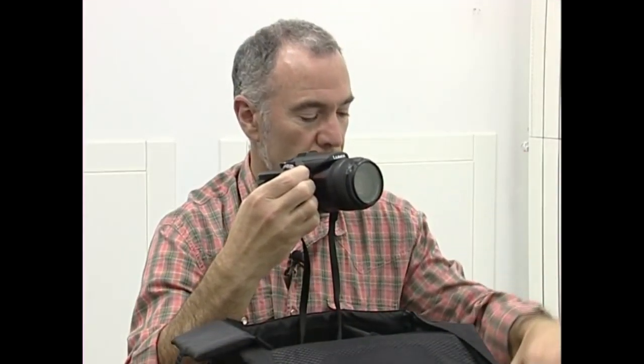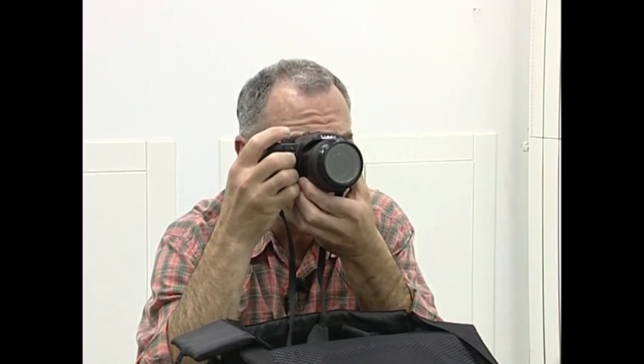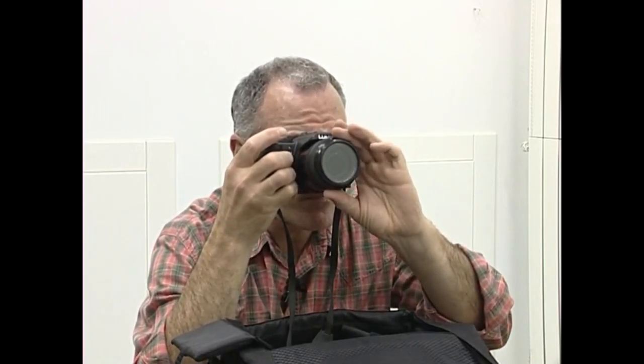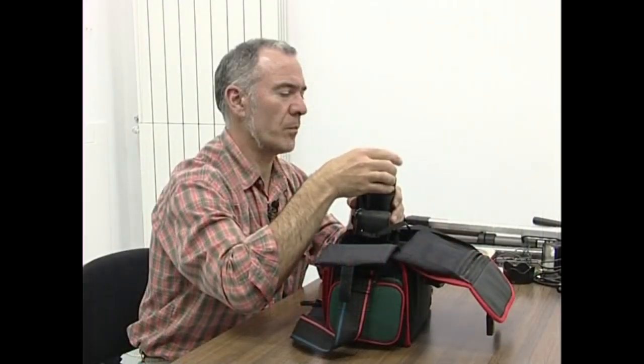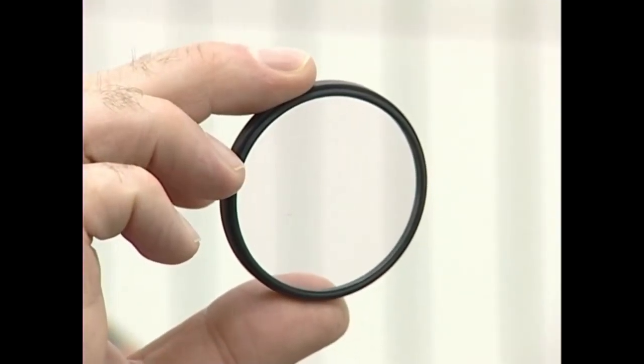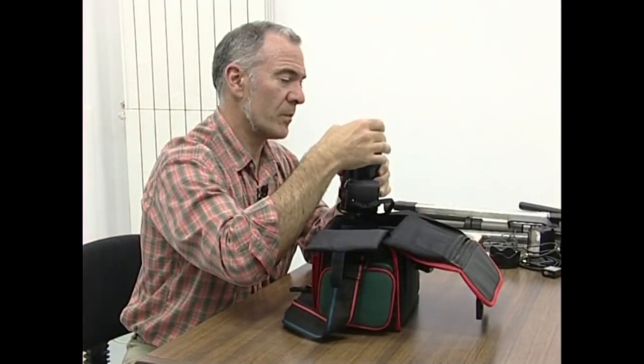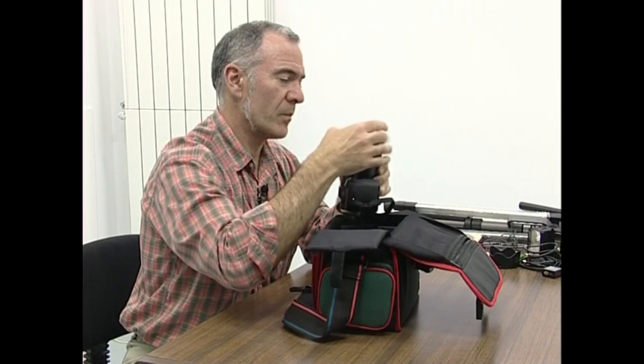Argazki kameraren gorpuzean adi-adi egiaztatuko dugu funtzio guztiak martxan jartzeko moduan dauden ala ez. Bestalde, objektiboaren lenteak babesteko, muturrean iragazki neutro bat jarriko dugu. Izan ere, objektiboak kolpe maltzur bat jasotzen badu, merkeagoa da iragazki bat ordezkatzea, objektiboa bera baino.